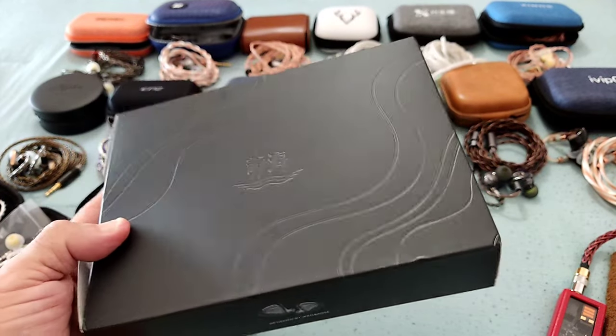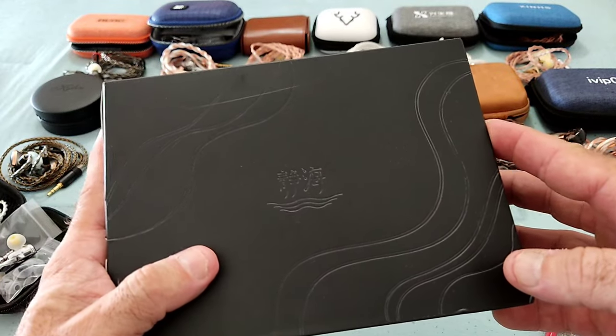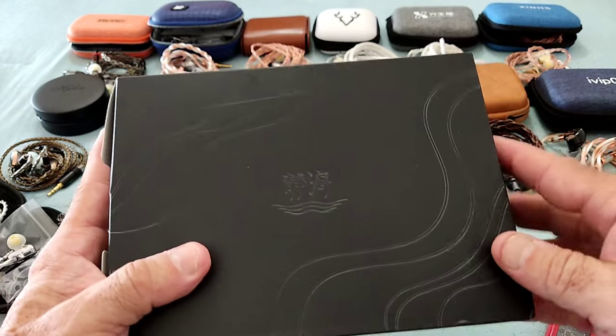I'm reviewing the QuietC now, and I will also be reviewing their TWS — two models that they have. This is the QuietC, which is a collaboration between Rose Techniques and Ico, and in a few minutes I'll show you a curious thing about that.